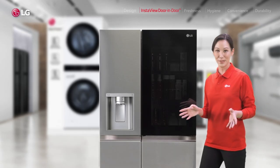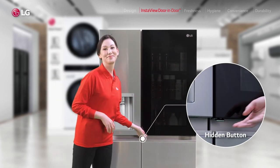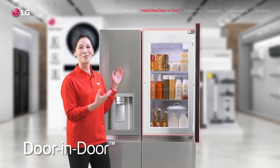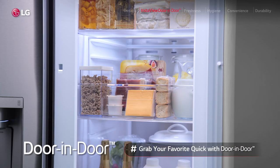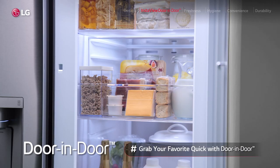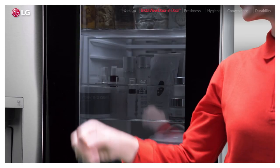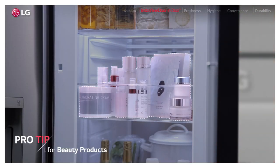And once you've found what you want, you press this hidden button to just open this clever door-in-door. And voilà! It's like a fridge within a fridge for all your favorite items — drinks, snacks. You can grab it quick without losing all that cold air. As for me, I actually keep all my beauty stuff here, fresh for my skin. And seriously, it's the best thing.